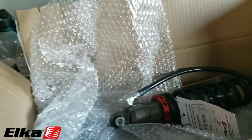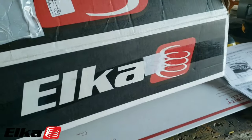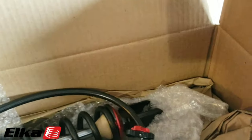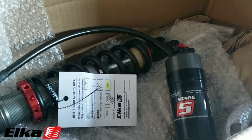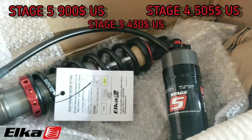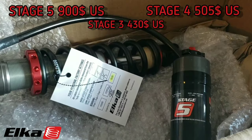What's up everyone, this is Bill. Today we're going to be doing an installation video. This is the Elka Suspension Stage 5 rear suspension for the Can-Am Riker 900. They also sell the suspension for the Riker 900 Rally.